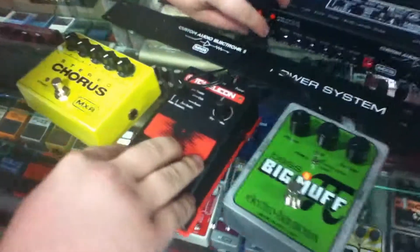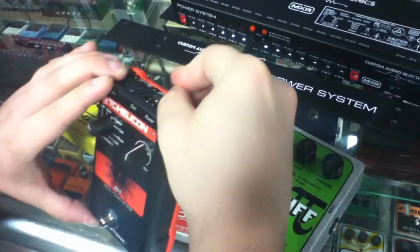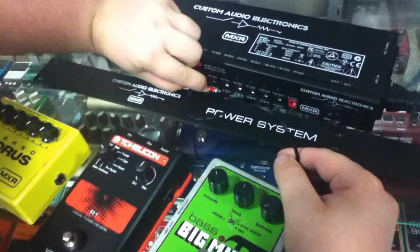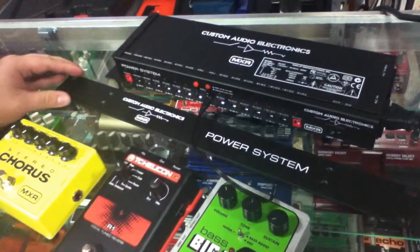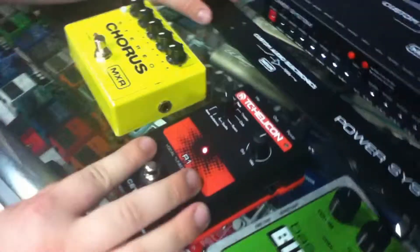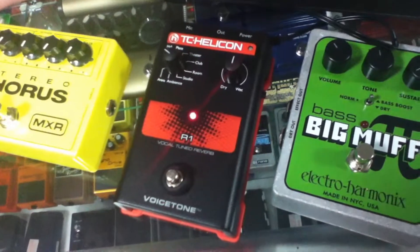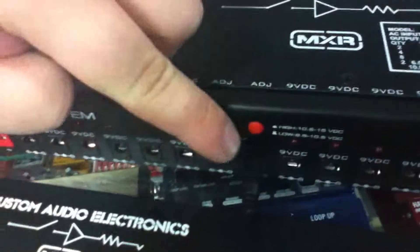Over here to our left we have the TC Helicon Voice Tone — this is the tuned reverb version. This is a 12 volt pedal and we're going to put it on the 12 volt rail and power it up. This is really cool because it allows you to power different pedals. TC Electronic also makes pedals with different voltage requirements, as well as Radial — they make the Tone Bone series which goes all the way up to 15 volts. If you needed a different voltage you would go over to the little knob and turn it as such.